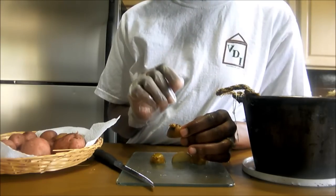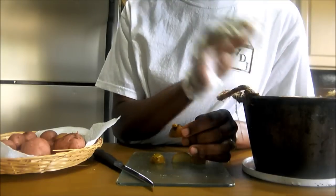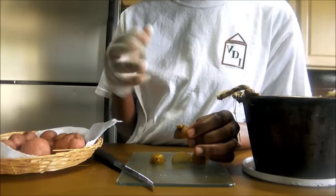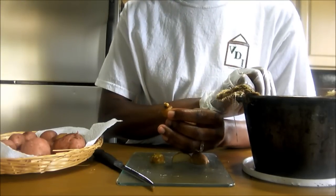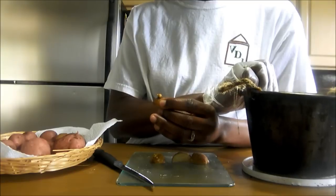Step three: decide whether you want to plant your potato in the ground or in a container. If planting in the ground, make sure the soil is friable — loose, not clumped together. If planting in a container, make sure it has holes at the bottom so excess water can drain.